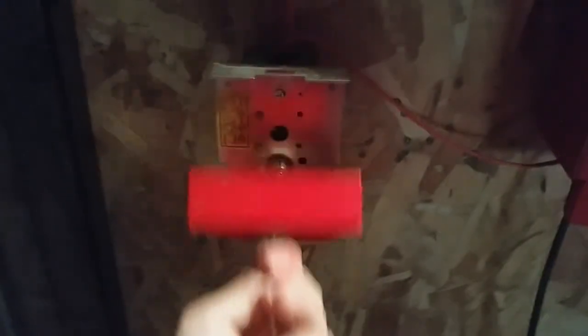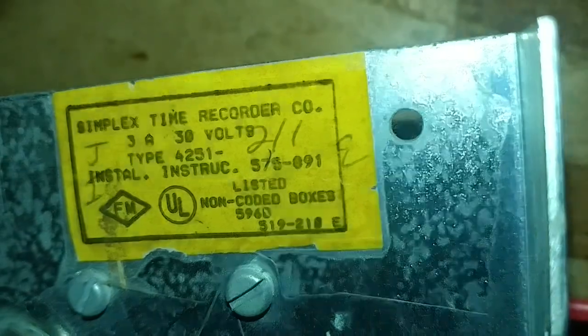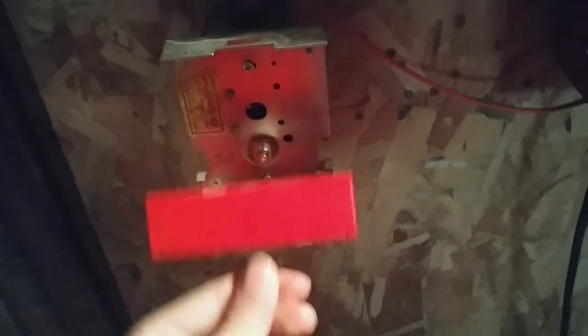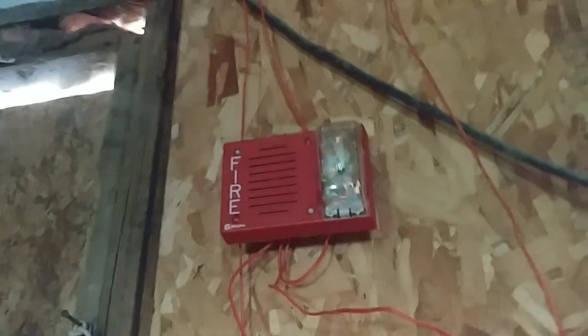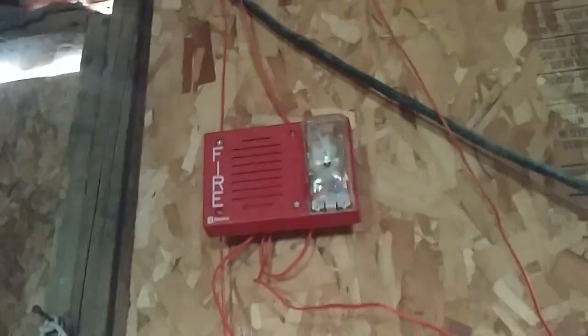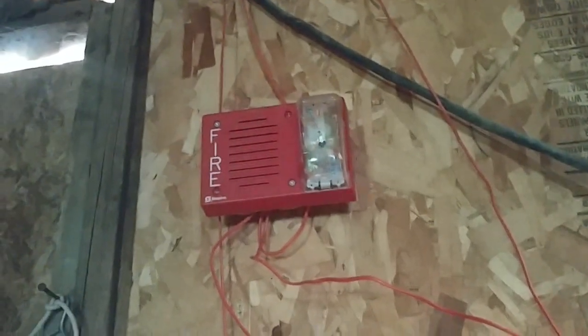Alright, the alarm has been silenced. Let's go ahead and reset the pull station — you can see the model is the 4251-21. Now we're going to do a system reset. This panel is a little different from the other panel. Usually when I press system reset it resets immediately — the horns stop sounding and the strobes stop flashing. But this panel in particular takes a few seconds to reset. Alright, that was pretty much code 3.